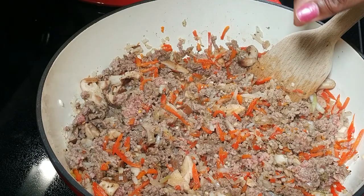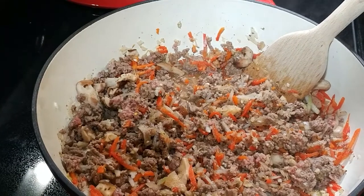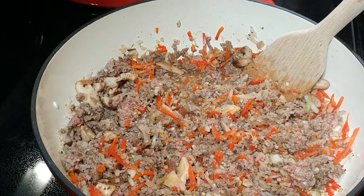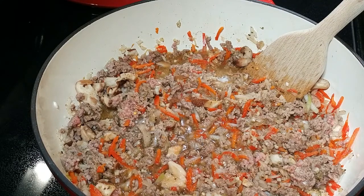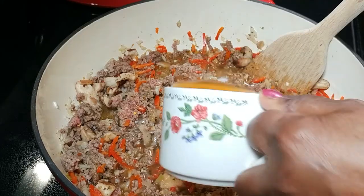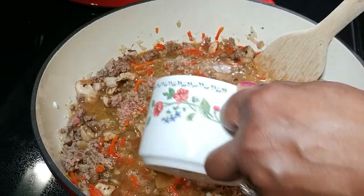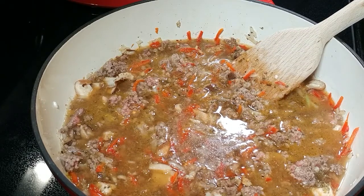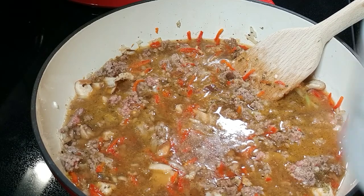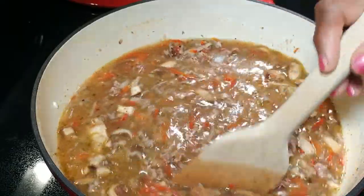I'm going to put in extra chicken stock because we're going to be cooking the noodles in the soup, and I still want the soup to be a little loose. We're going to start adding the stock — one cup, two cups, three cups. That's a little low, so I'm going to add just a little bit of water to make the fourth cup. I may even opt to add a little bit of tomato juice toward the end.